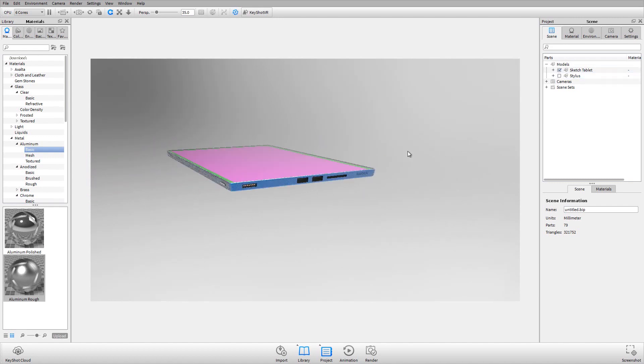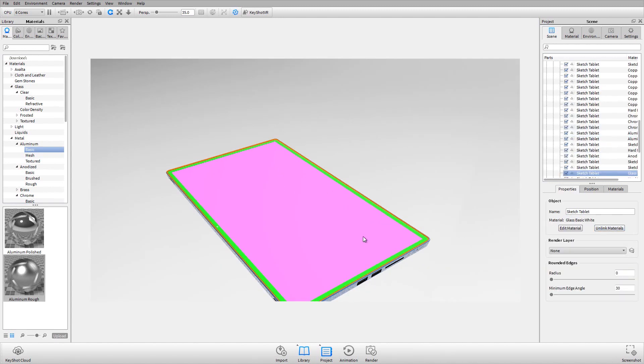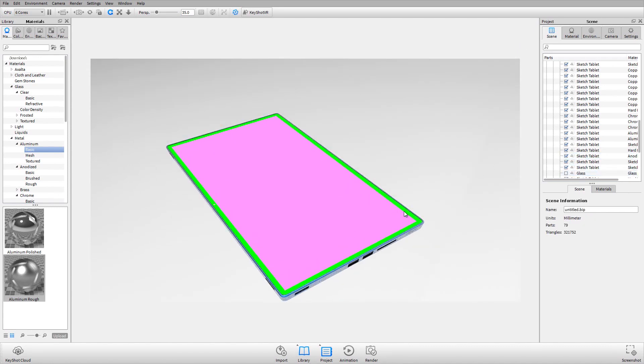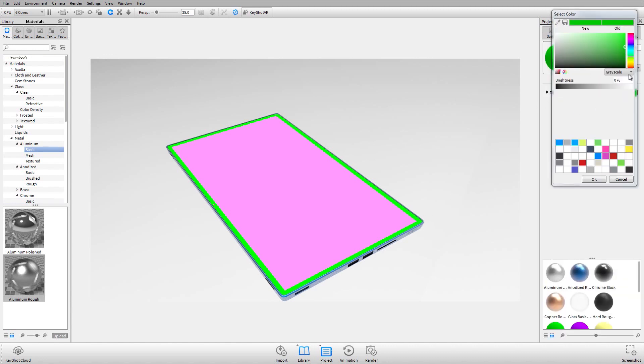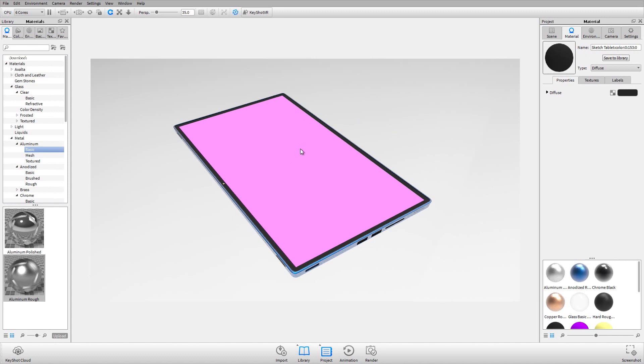I'll uncheck the stylus and bring it back so all parts are visible. Let's talk about the display. I'll click my piece of glass in the real-time view, rename it 'glass' so I can quickly find it in the scene tree, then uncheck it. For the bezel, I'll keep a standard diffuse material but drop the color down to a very dark 2% gray. For the screen itself, I'll double-click to edit and use a flat material, since my intended result is a bright environment — flat material doesn't catch shadows or reflections.